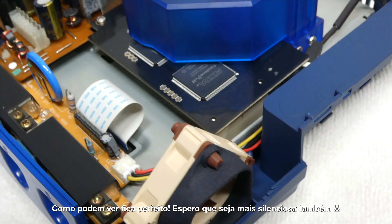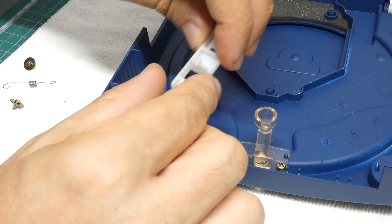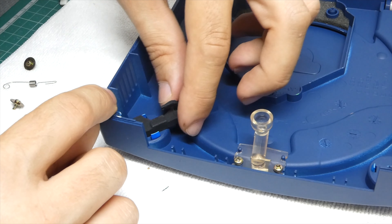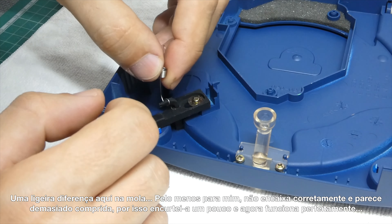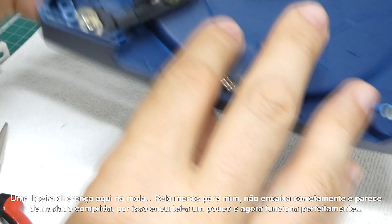For the top ledge, remove the spring and the two bolts and the original ledge can be removed. A tricky part here is the spring — at least for me, it wouldn't fit correctly and looked too big for this ledge, so I shortened it slightly and now it works perfectly.